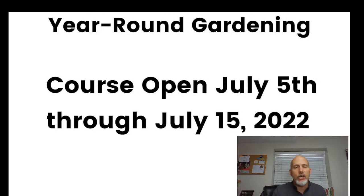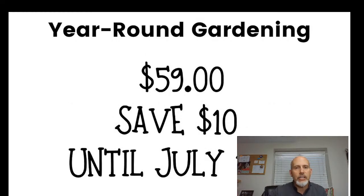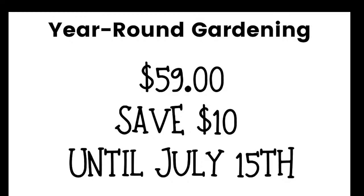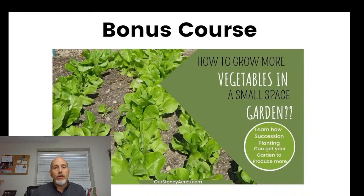The course is currently open — we only open it once a year — from July 5th through July 15th, so it closes next Friday. Normally the price is $69, but because you've been here for this workshop, I'm giving you $10 off, so there's a link in the description to join for just $59. If you join today, I'll also give you a free bonus course — my succession planting mini course, about a half hour long, which goes really well with the year-round gardening concept.